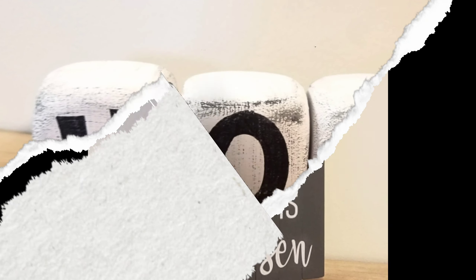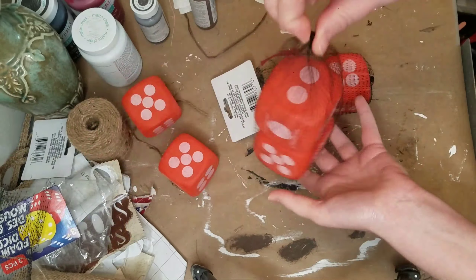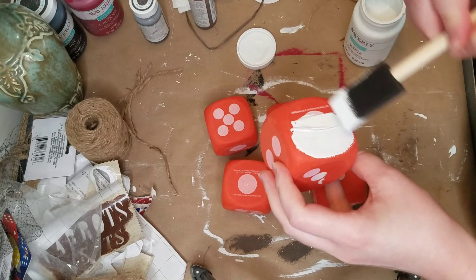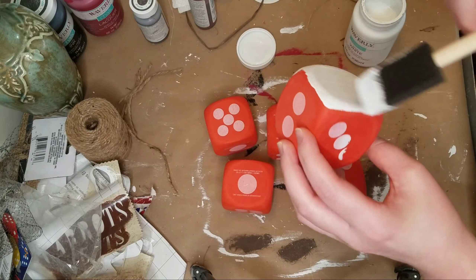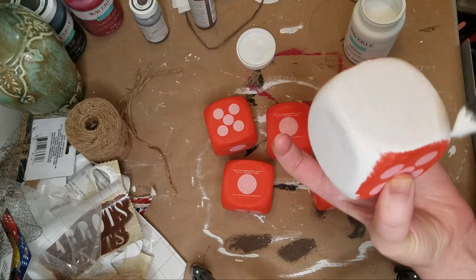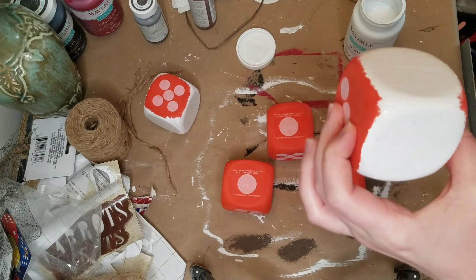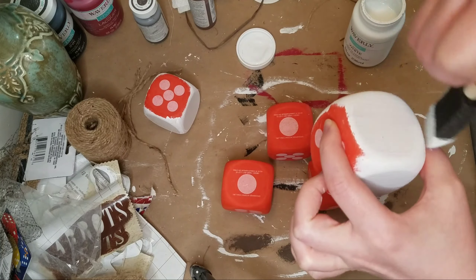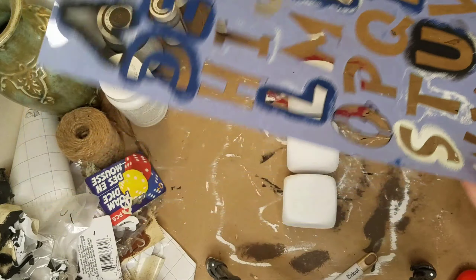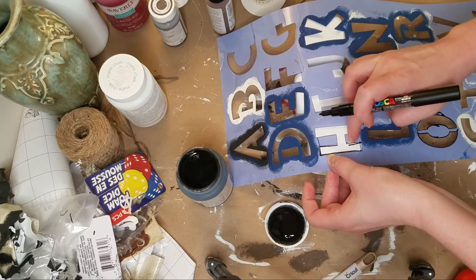On to the next DIY. I'm sure you guys have seen these faux wood blocks from Dollar Tree using these dice. I know a bunch of people have done DIYs with these, but I just had to do some of my own because they are so cute. So I just grabbed three packs. I was going to make a longer word and then I just decided to do 'HOP' for Easter, like the Easter bunny. I did paint five of these, so I will probably use the rest for something else later. Maybe do another word later.